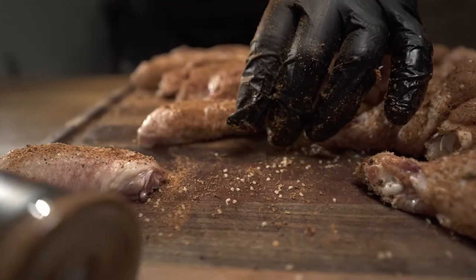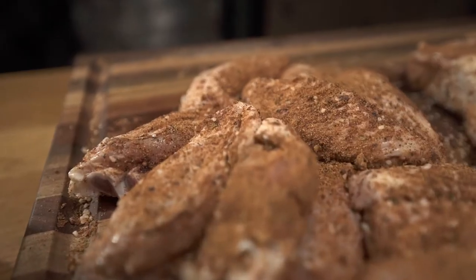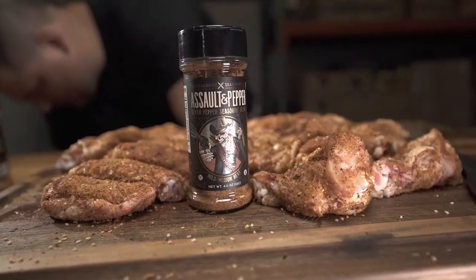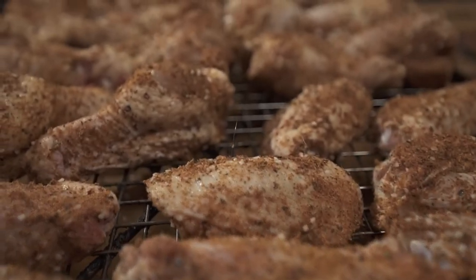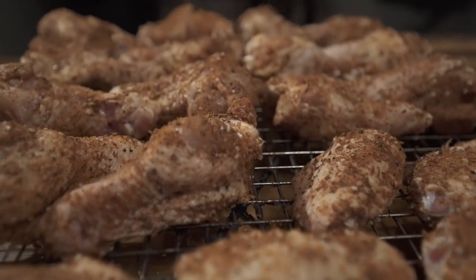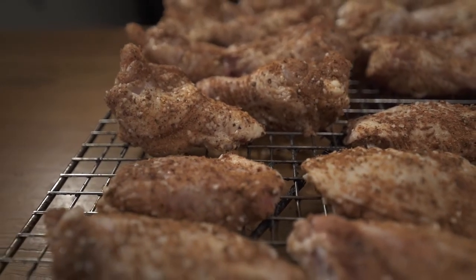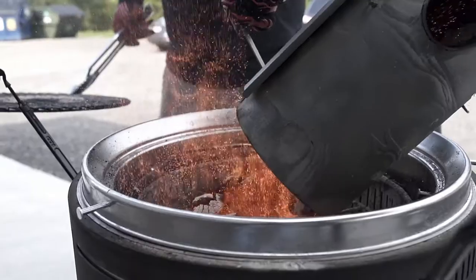It just works really well for this scenario. It's important to evenly coat these wings and not overdo it anywhere, so using a little rack like this you can see and make sure all the ends are evenly coated.